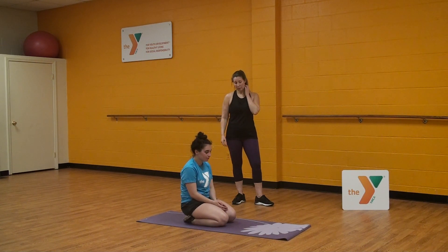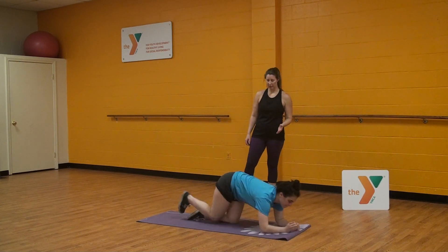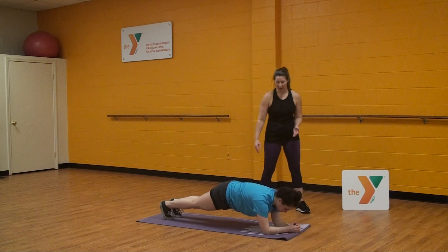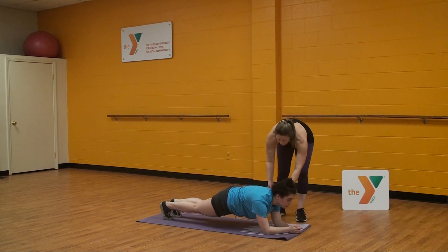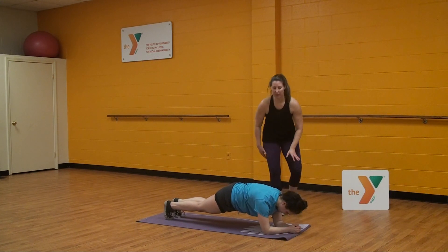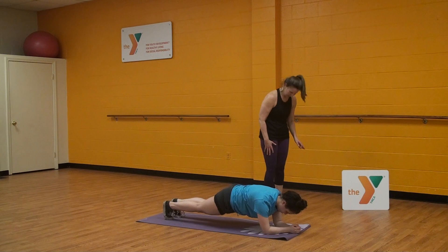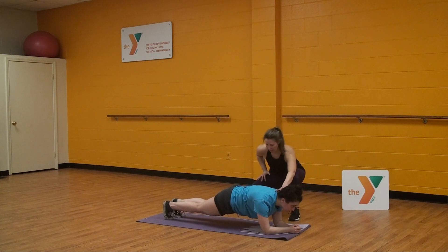We're going to do a plank starting out on the elbow, so go ahead and put yourself into position and I'll make some modifications. When you're doing your plank, you want your shoulders over your elbows. I'm going to have you shift forward just a little bit. We want to keep our head and neck in line with our spine, so we're not dropping down nor lifting up — just a teeny bit.